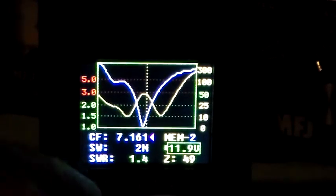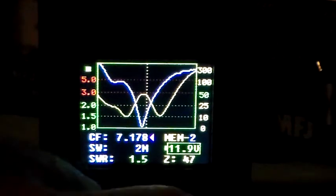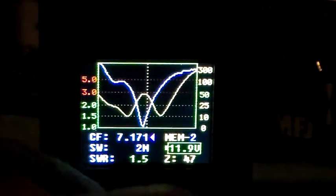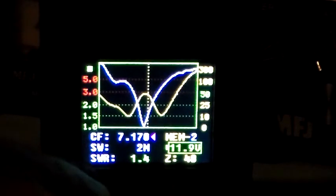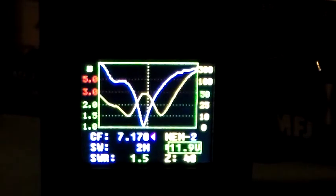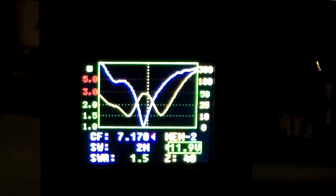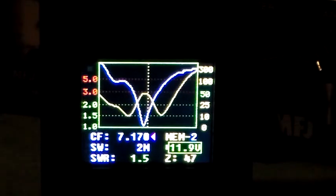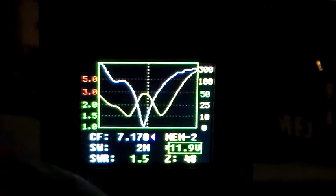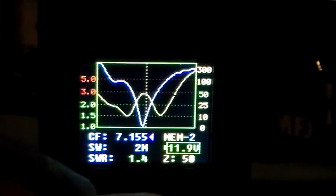And to get it to go to 1.5, how far off frequency do we have to go? So 7.170 before you get to a 1.5 to 1 SWR. So you can go from practically 7 MHz right the way through to 7.170, and it will be 1.5 to 1 at each end — at the high end and the low end. And the SWR will be 1 on 7.093, which is where we tuned it to.